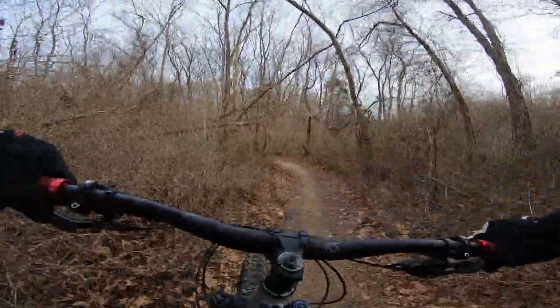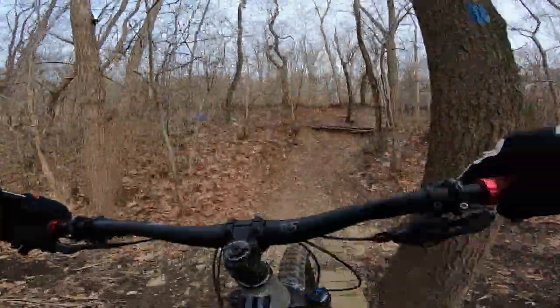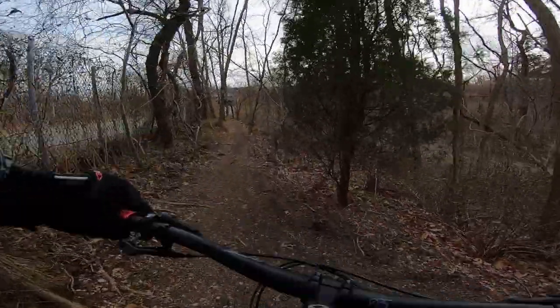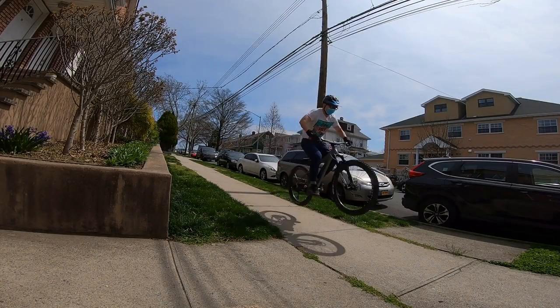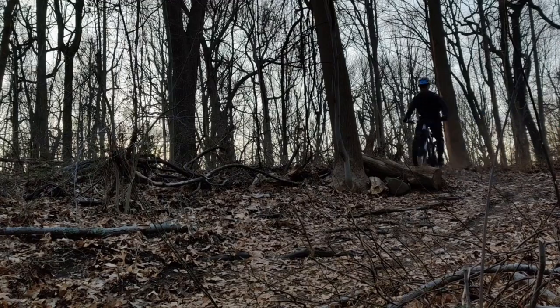Countries like the UK focus on hardcore hardtails. If you own the Trek Roscoe, you might eventually upgrade to a Nukeproof Scout. But if you own the Scout, you're not going to want to go to a Roscoe. A top-of-the-line Trek Roscoe costs more than a base model Scout. Pick the Scout.